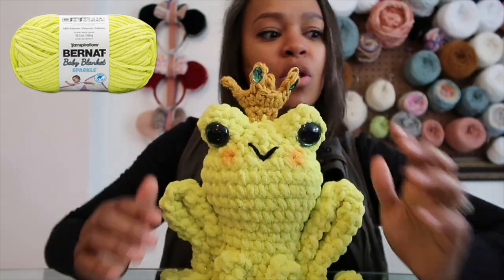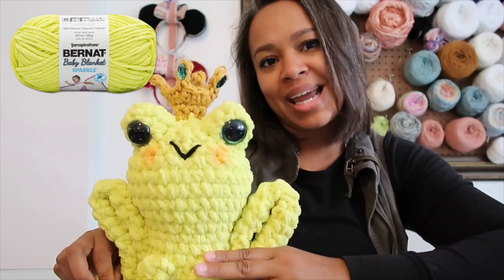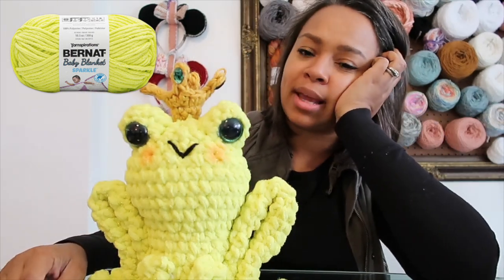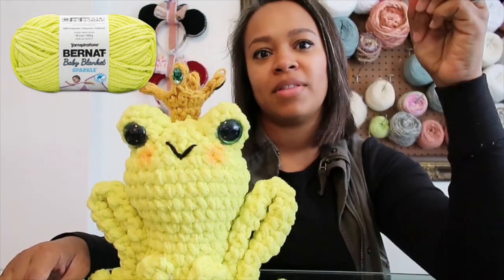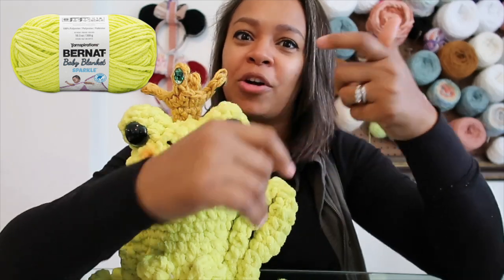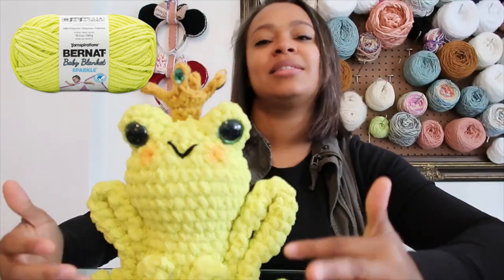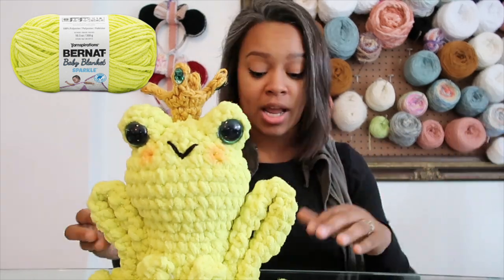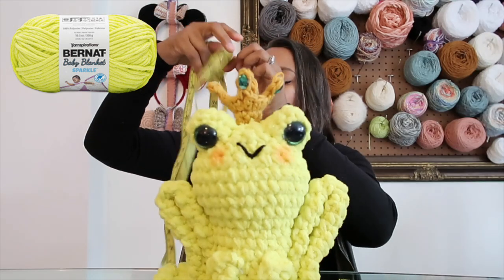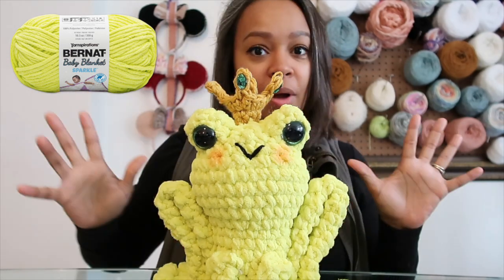A little tip: I use more of an orange-toned blush or eyeshadow on all these frogs, because applying it on top of green makes it look more pink. If I used pink, it would come out looking purple. I worked this up with a 7mm hook. The blanket yarn has a really tough center core, and since I wrap yarn around my pointer finger when I crochet, it wore on my finger — but that's just my style. He comes in at ten and a half inches — wow!